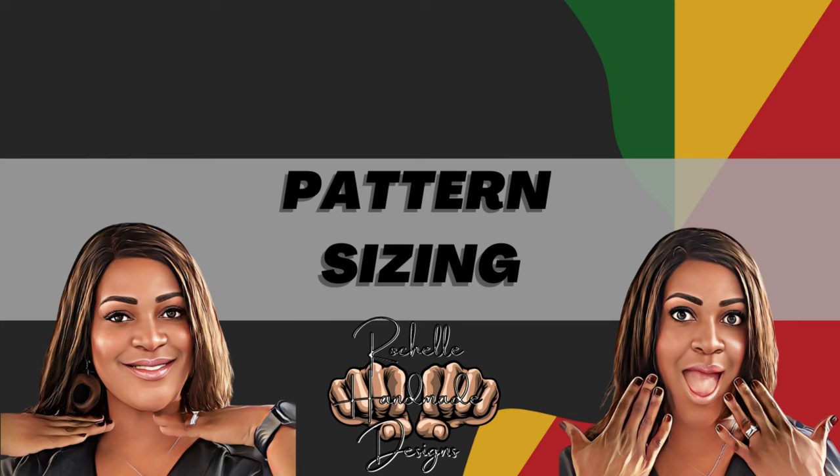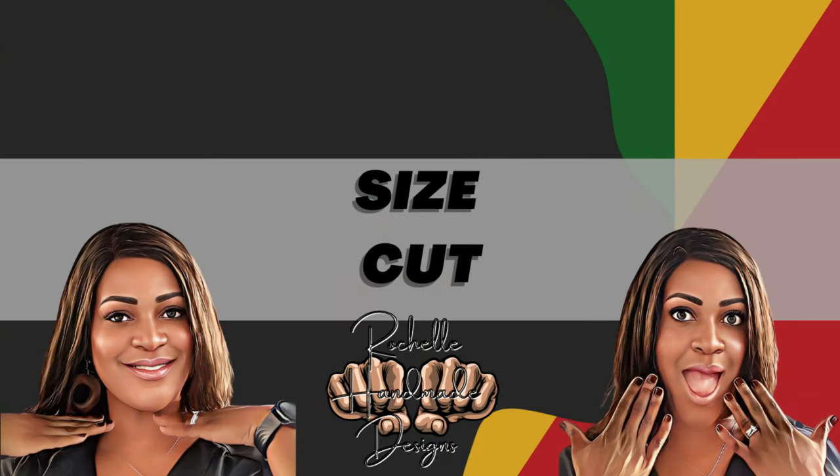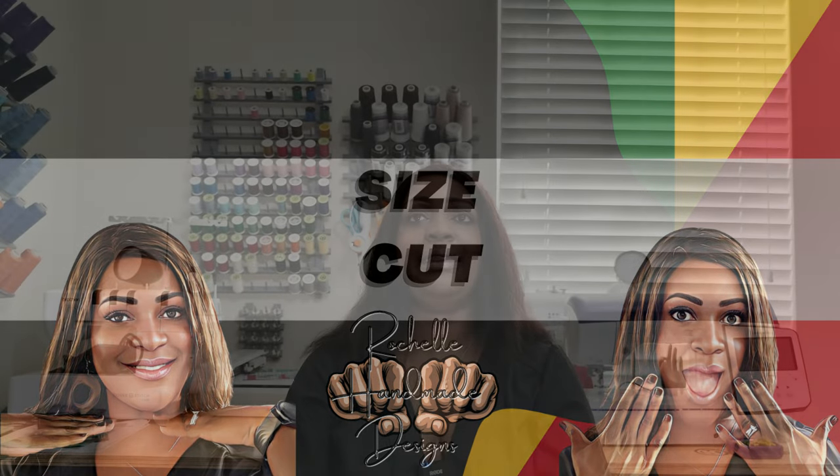Let's talk about pattern sizing. This pattern comes in two envelopes — the first is sizes 6 to 14 and the second is 16 to 24. The size I cut was a size 16, and I actually like it, but I did make a modification.